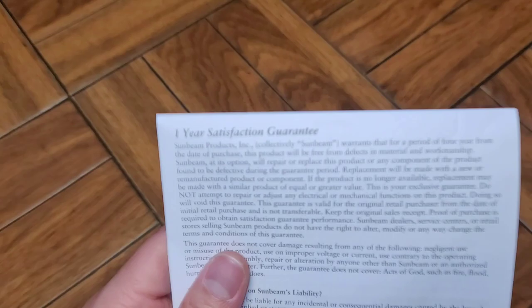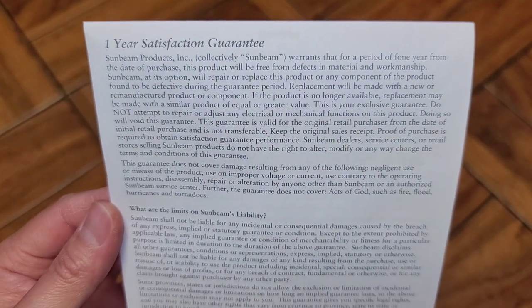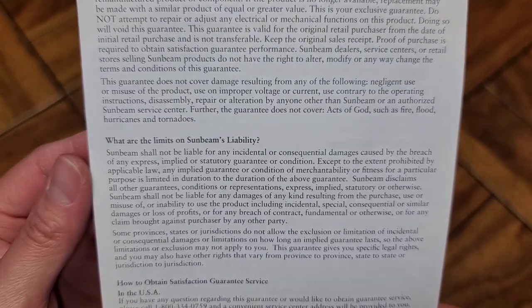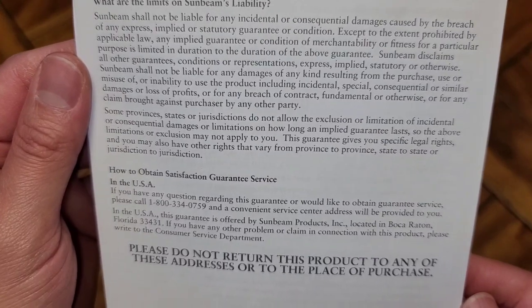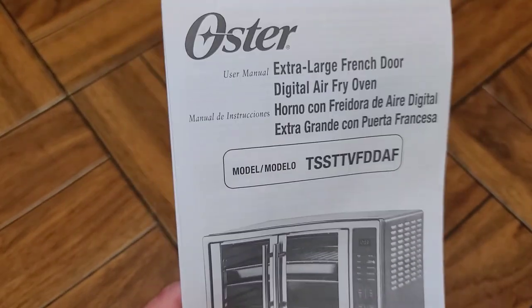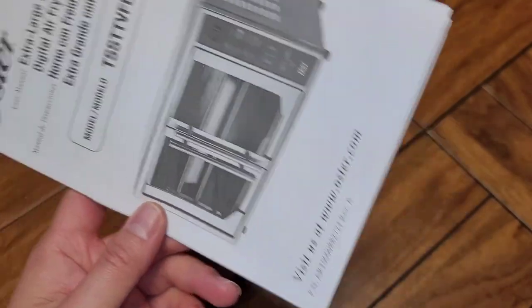Here's the warranty information. It's actually made by Sunbeam — Oster is not really the brand or the company, it's Sunbeam. It says not to return it if you have problems with it. So let's go ahead, read over this, set the time, and then try cooking some french fries.